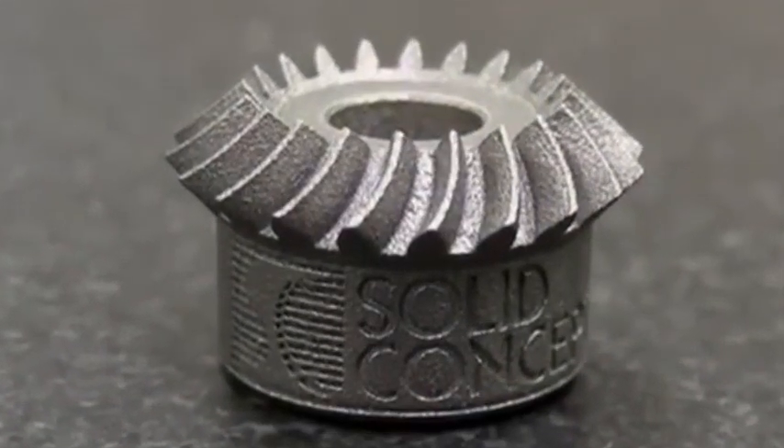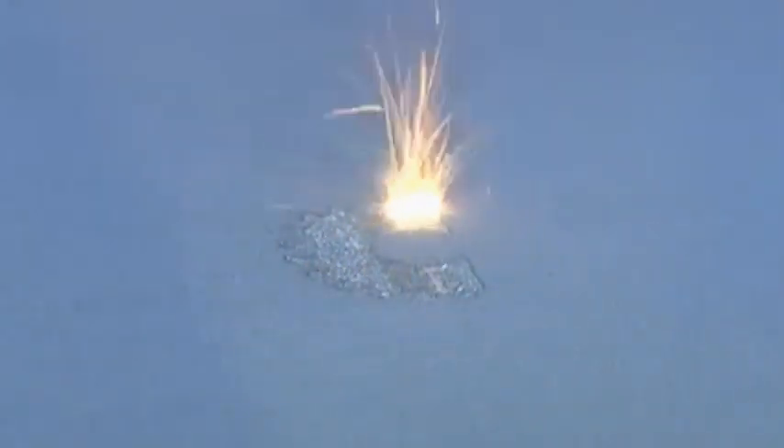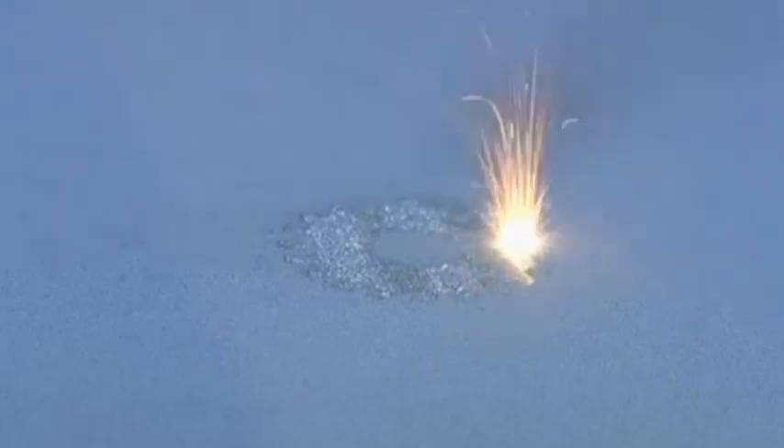Direct Metal Laser Sintering, also known as DMLS, is an additive manufacturing technology that creates metal parts directly from 3D CAD data without the need for tooling.